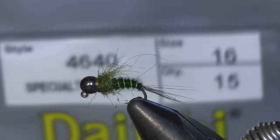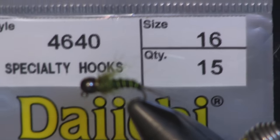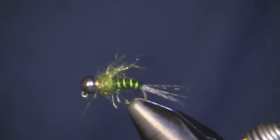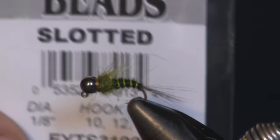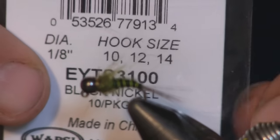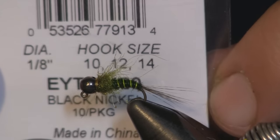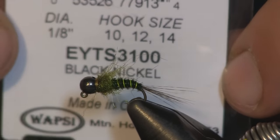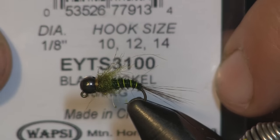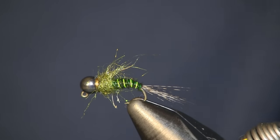What we're going to use for a hook is a 4640 specialty hook from Daiichi. This one's a size 16. For the bead, I'm using tungsten beads, slotted so it goes on your hook. It's a 1/8 inch — a little big, but the hook goes through the eye if you use the 1/8 inch, and it doesn't actually look too bad. Plus it's tungsten, that's going to shoot it right to the bottom.